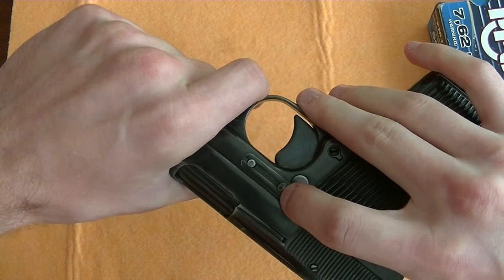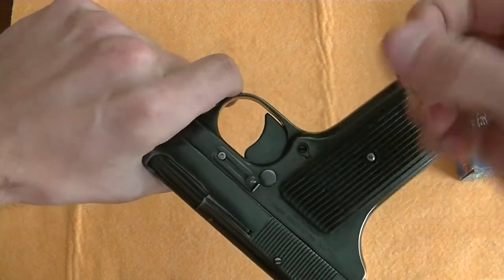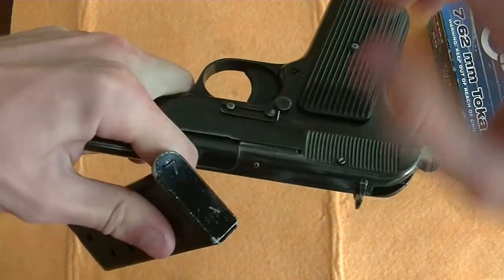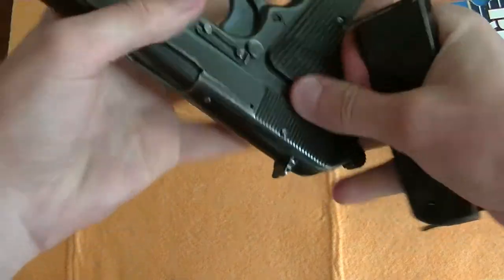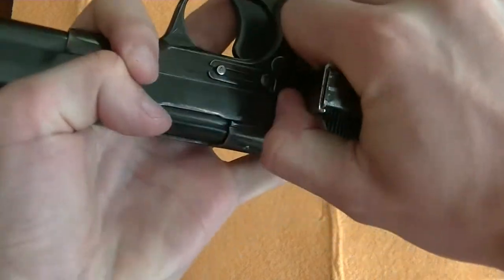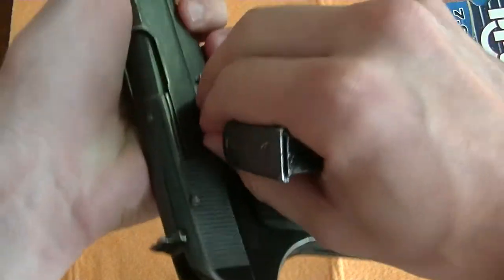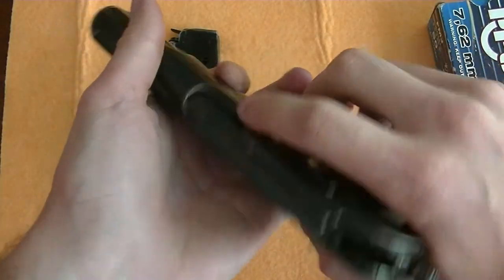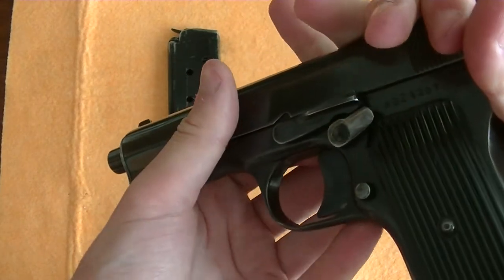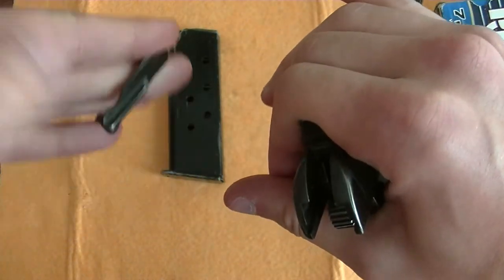Now you want to remove this pin, but that's kind of difficult to do if you don't have fingernails. Remove the magazine, and you can use the magazine to remove the pin. Then you can rack the slide back a bit, pop that pin out — the pin slash slide release.